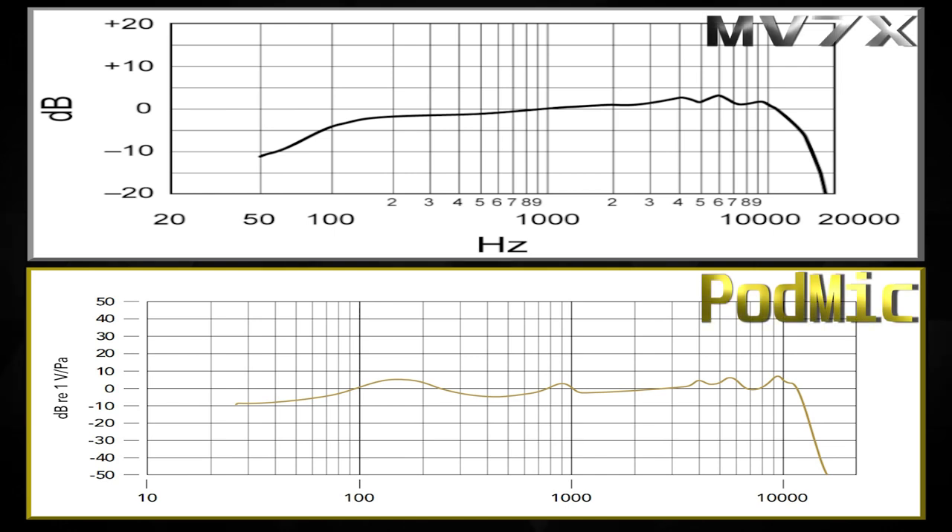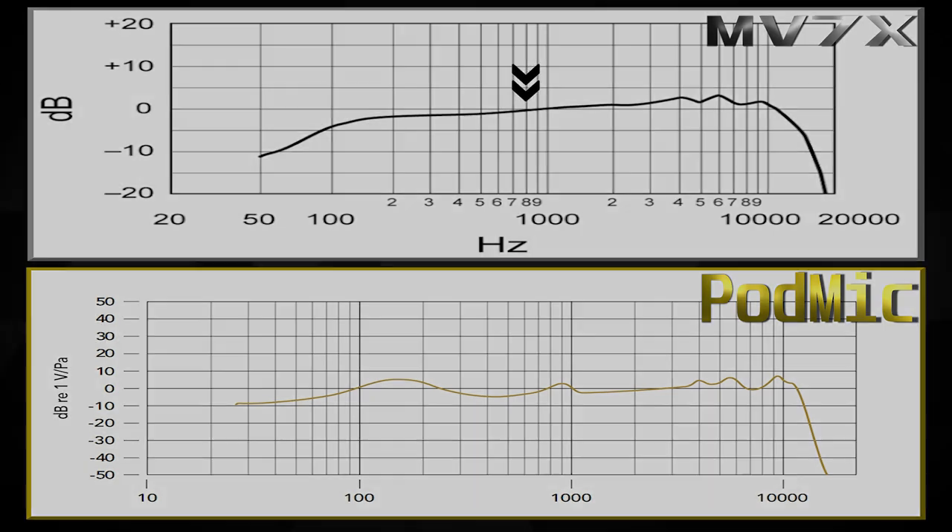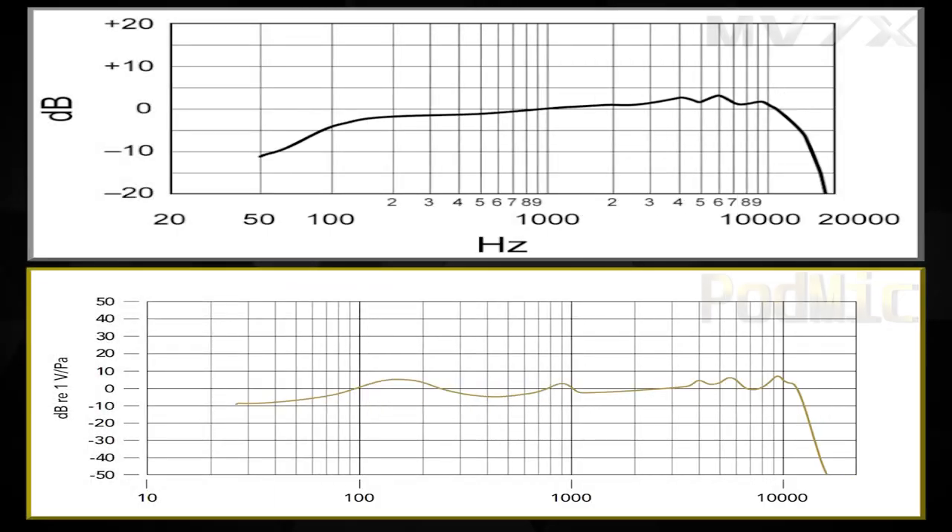Diving into the MV7X frequency response: starting at 50 Hz, it has more of a natural low cutoff, then waves its way into the mids and continues to rise as it moves up into the low mids. It doesn't really flatten out but moves steadily up. That could be good or bad depending on the person — for me personally, I think that's a little lacking in that section. I like a flatter response.